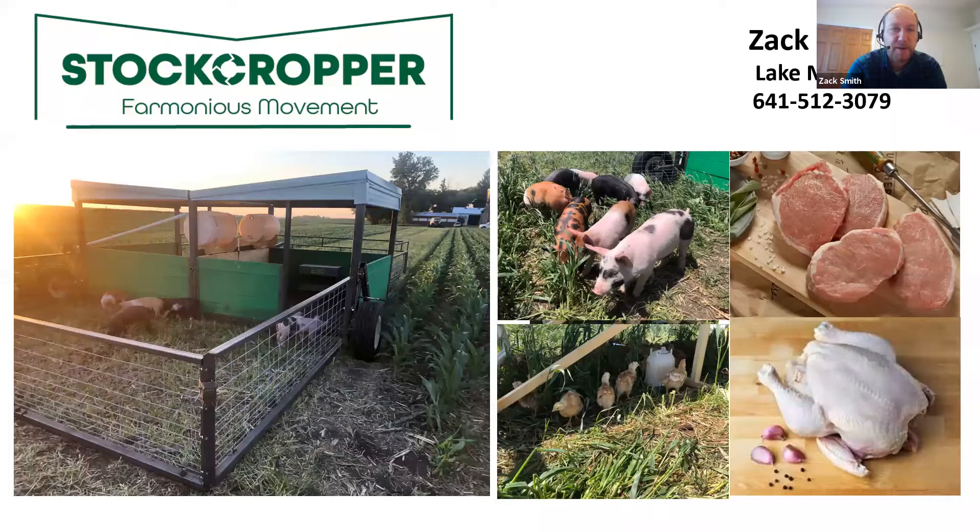I reside in Winnebago County, on the northern tier of counties in Iowa, just touching Minnesota. On the screen it says I live near Lake Mills, but my farm operation is where I grew up, about 20 miles west of here near the small town of Buffalo Center. That is where this little experiment project that I call the stock cropper was originated — on a farm just two miles southeast of Buffalo Center this summer. And that's what I've been asked here to talk about.